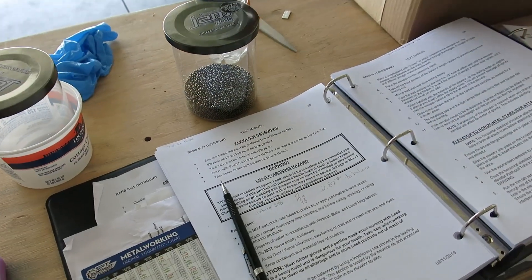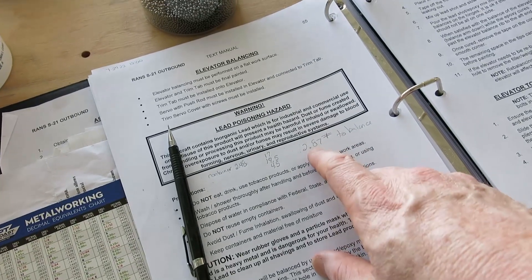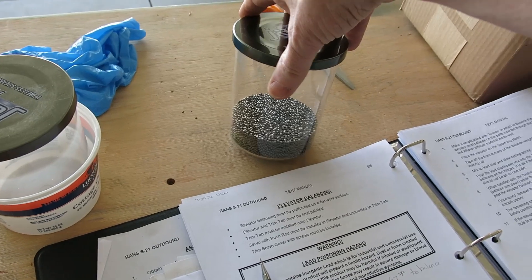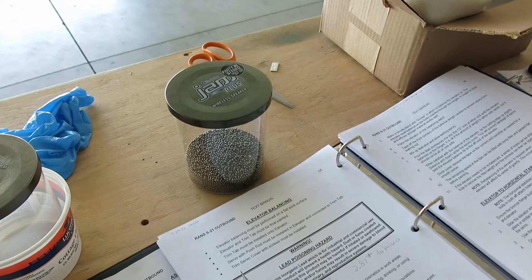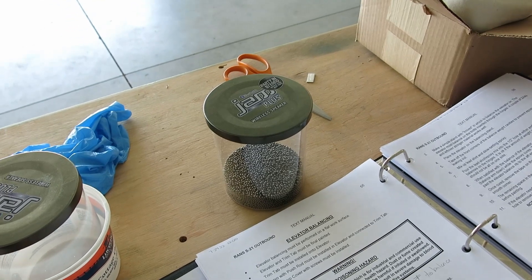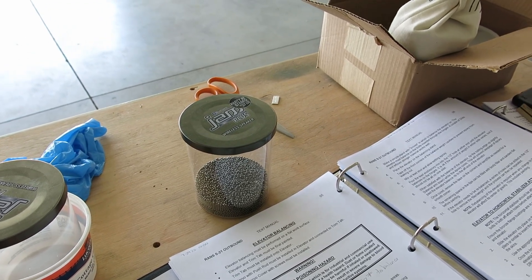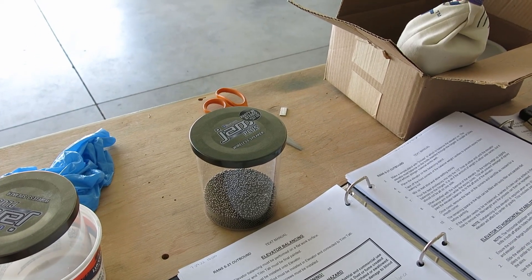We got our weight figured out for balancing the elevator. Without paint on it, we came up to 2.87 pounds of lead shot to balance it — and that's not including the weight of the epoxy. We're going to go get epoxy, mix it up, get a funnel, and we'll weigh it a little over so it's slightly out of balance, then drill out enough once it dries to achieve balance.